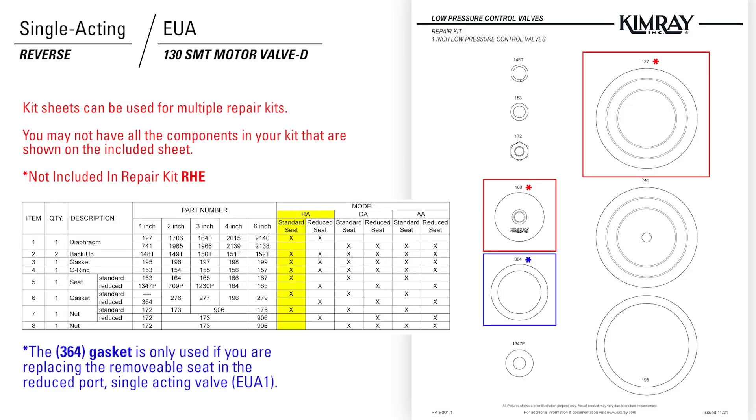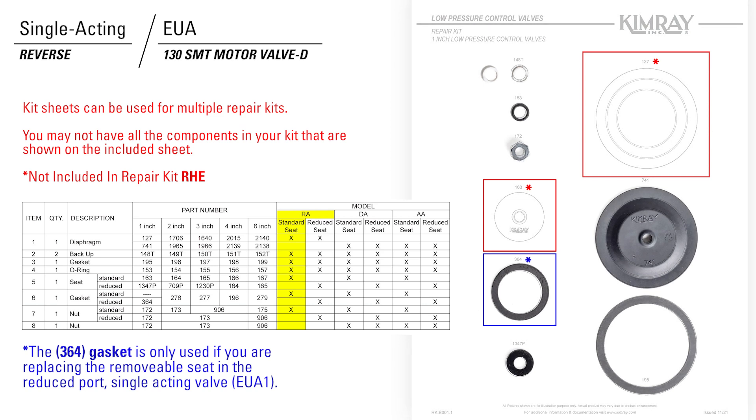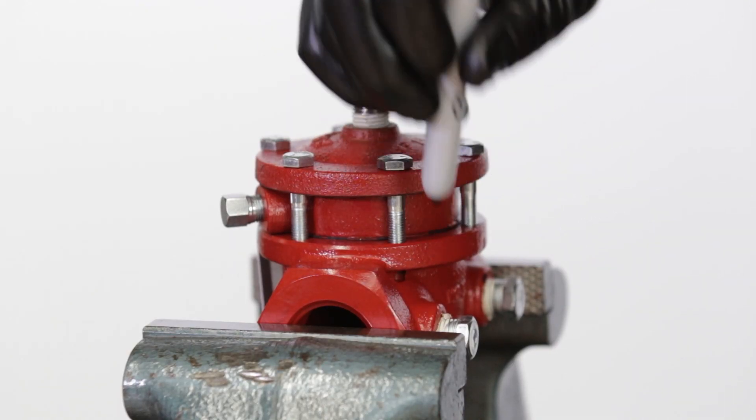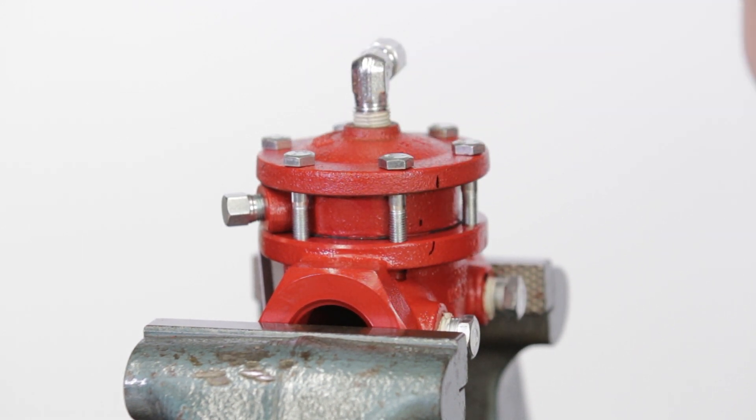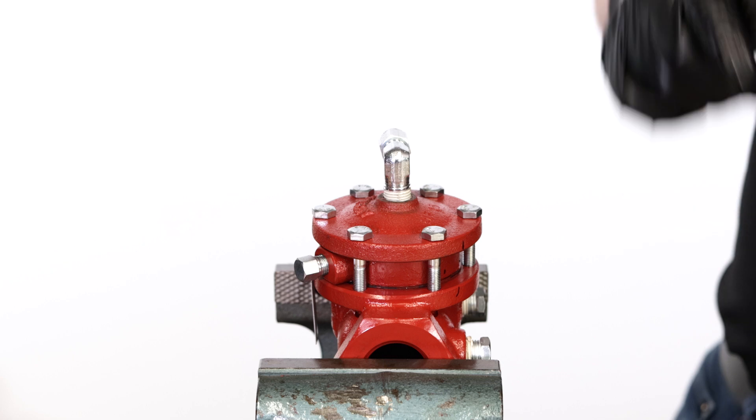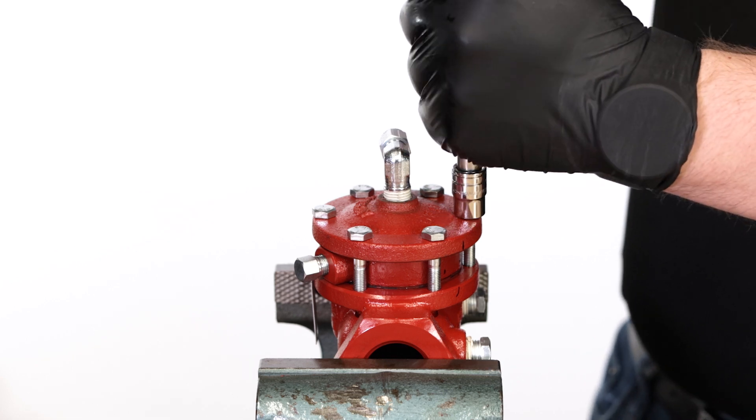In the repair kit, the printed sheet is sometimes used for multiple repair kits, so you may not have all the components shown on the kit sheet. If you have previously connected fittings, make a mark down the bonnet, lower housing, and body so when you reassemble, you'll know how they go together. Use a 7/16 wrench to remove the bonnet bolts.